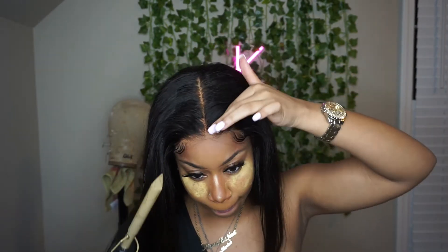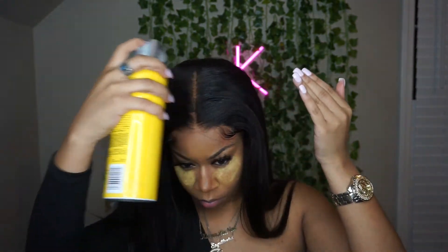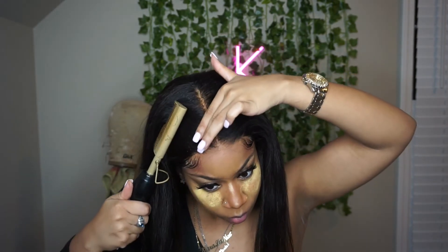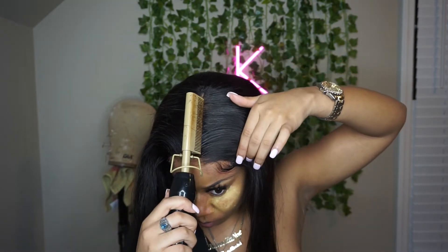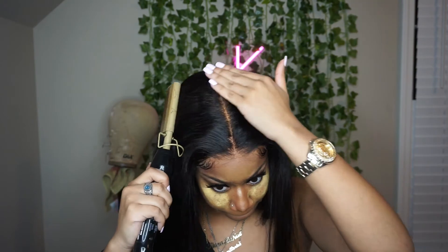I'm just making sure everything is in place. I did not have a fresh braid down under this wig, so I had to get my hair as flat as possible without a very flat braid down — that's why I'm continuously using the hot comb. Eventually you'll see me go in with my concealer just to kind of widen up the part a little bit and make it look more natural. The part looks fine, but I just wanted it a little wider to give off a little more scalp vibe. I didn't really need the concealer but I decided to go in with some anyway.